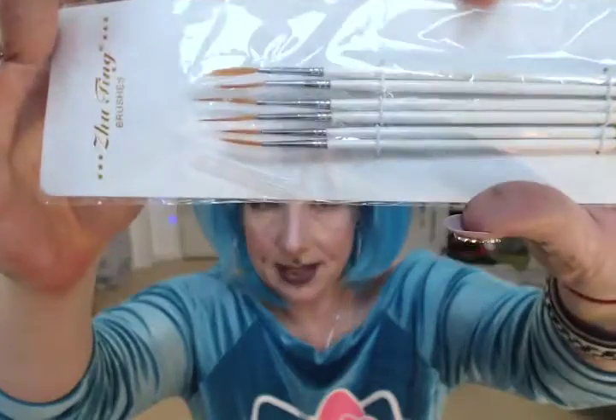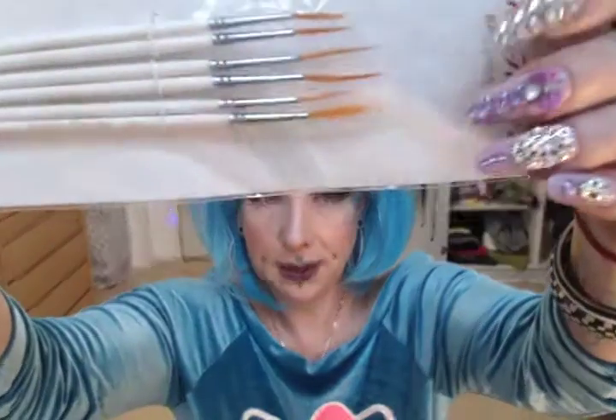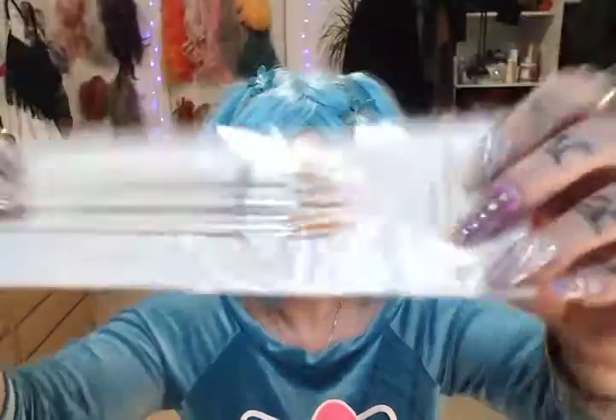First, I got these brushes. I keep getting brushes. These are very long and for actually painting on nails. But I haven't decided what I want to paint with these yet. I got six of these and some of them are very long — I think it is to make long strokes on the nails and they're pretty cool.